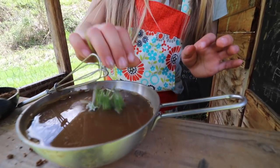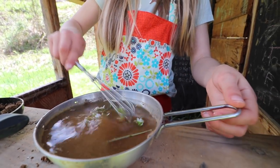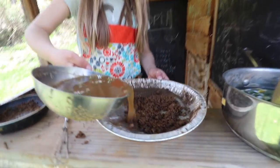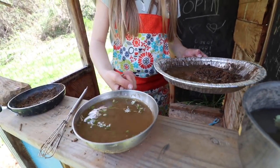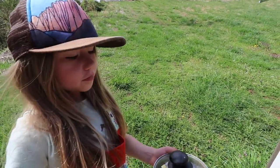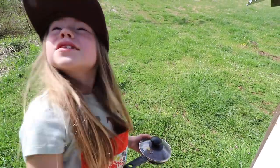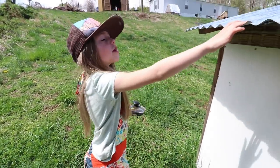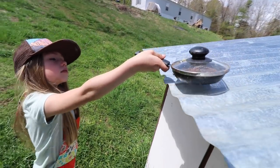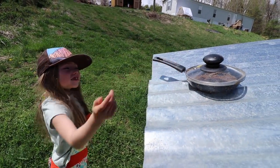Then you put them in there with a little bit of water, like that much. I use the roof as an oven because when the sun shines on the roof it makes it hot, so this could boil. So that's boiling.